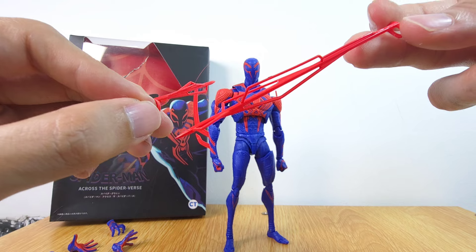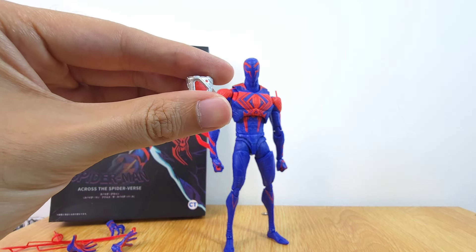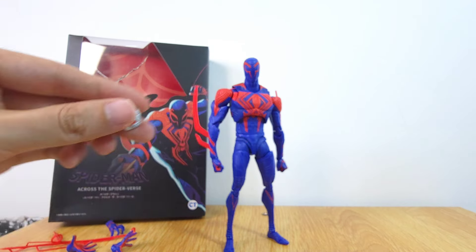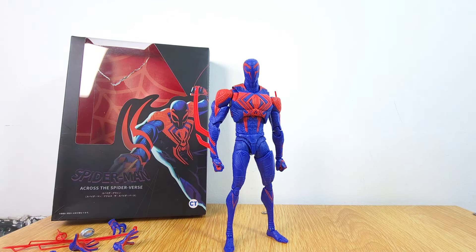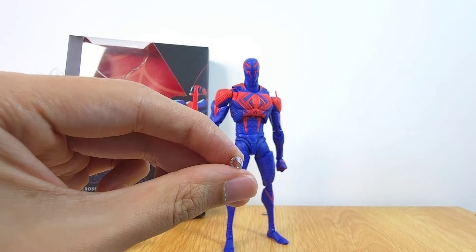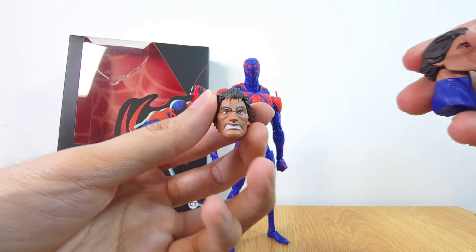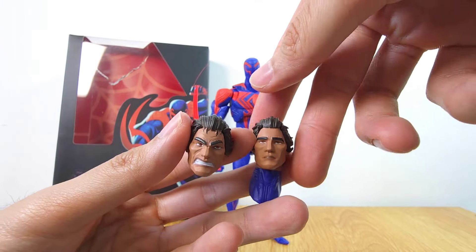You can use the accessories for Marvel Legends or whatsoever. One more thing you get is the gauntlet, which you can use for Marvel Legends or for this figure. There's also a mini one which you could probably use for the Gwen figure. We also get the multiverse portal piece, and of course the main thing a lot of people have mentioned — the head sculpts.